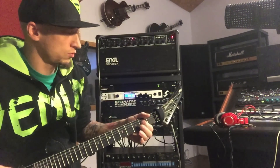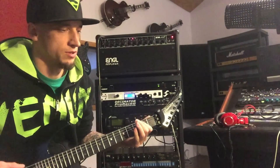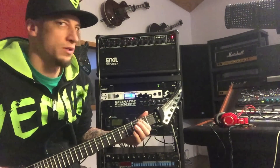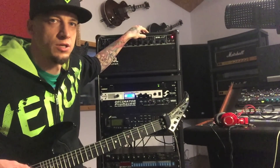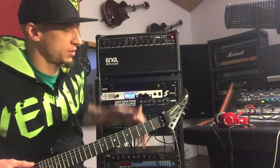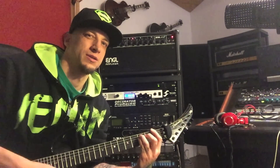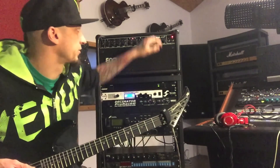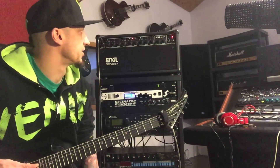Mid shift on and off — with it just boosts some high mids. There's a bright switch which no one really needs; it's bright enough already. You can bypass the entire EQ section which makes it sound really weird — might work for leads but definitely not for rhythm if you want that scooped sound.